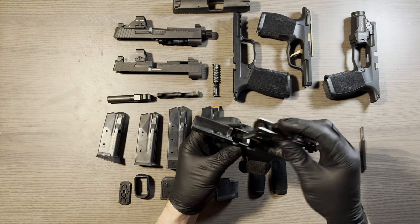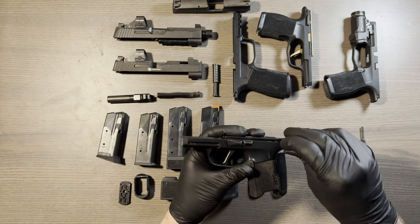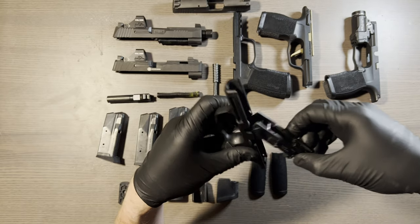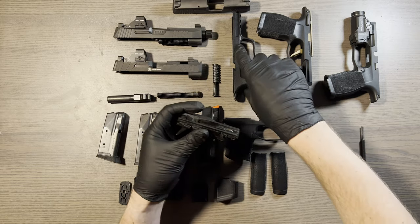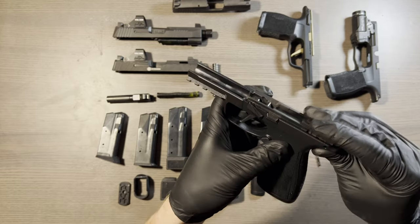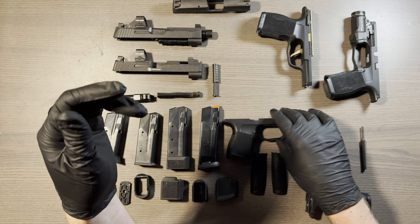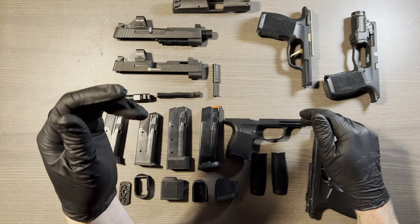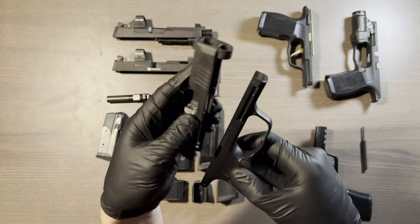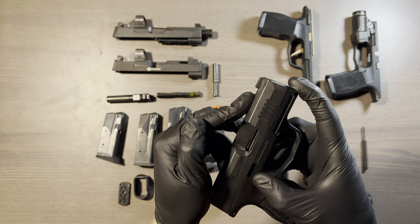Now, to show that this actually fits in all of these different grip modules — boom. I'll put the pin in at least halfway so you can see it. There you go — standard size grip. The standard size can hold either the standard 3.1 inch barrel slide.